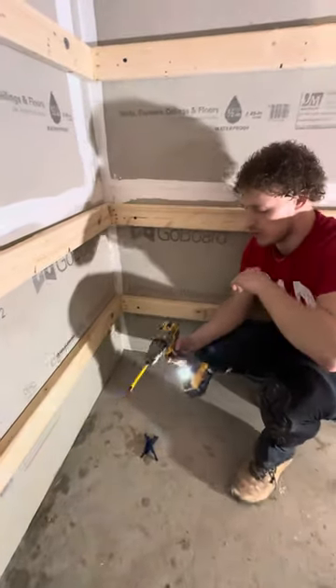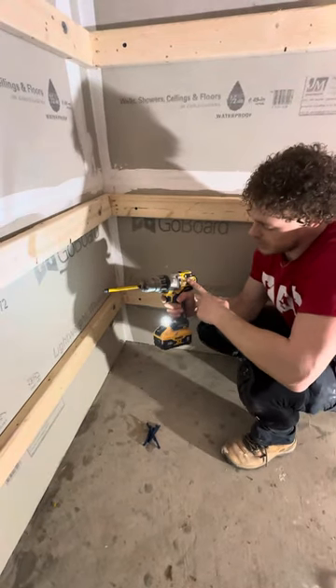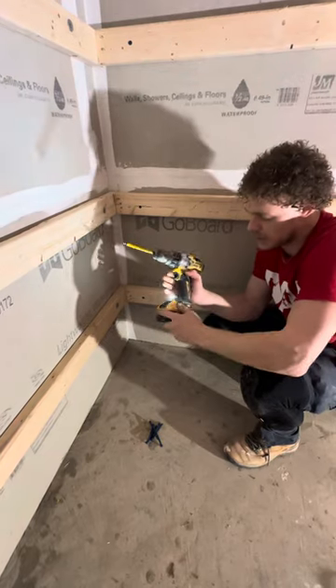Hello everybody and welcome back to DG Printer Modeling. I want to show you a cool thing — I got this thing maybe three and a half, four years ago, and this thing went through lots of mixing and working.